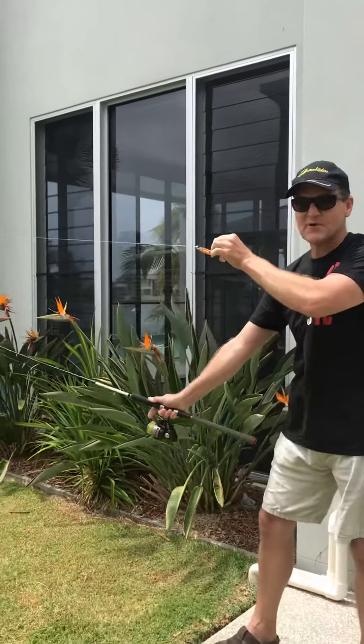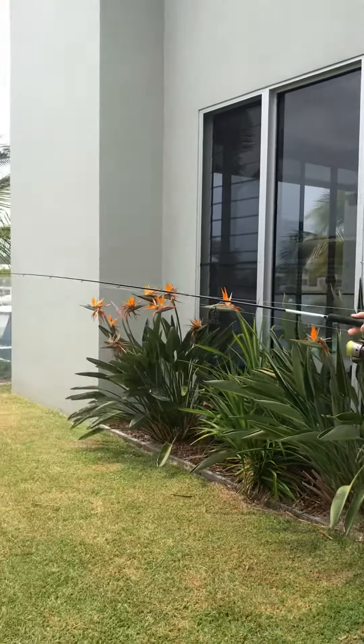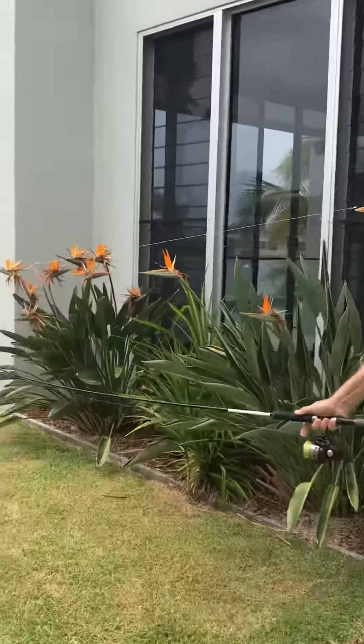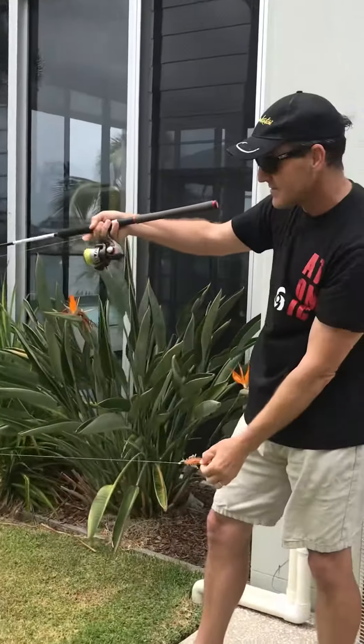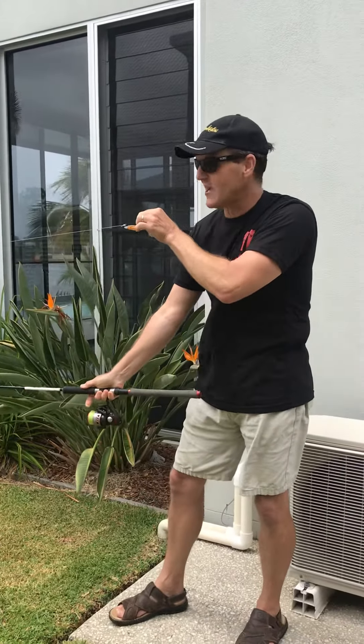Importantly, spread your arms apart because with a good graphite rod like this you can compress the graphite and they don't like that, so hold your rods apart. You can do it underneath, but if you do it on top you can look down the line and that really helps your accuracy.